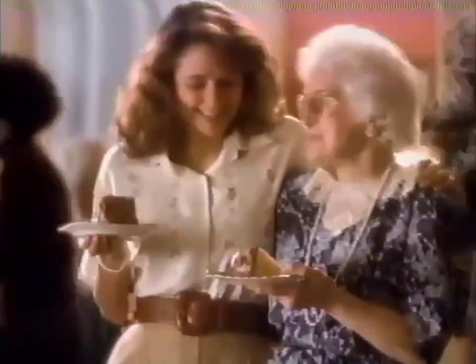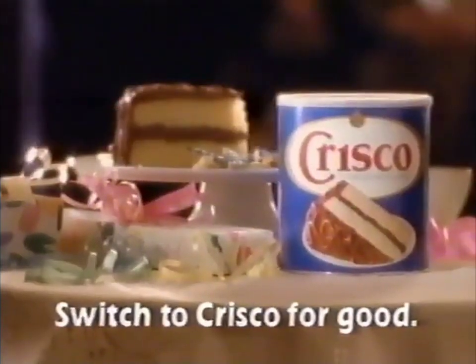Best of all, the birthday girl loved it. Don't you just love this recipe? Switch to Crisco for good.